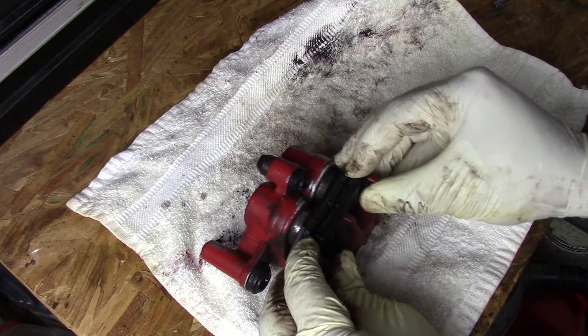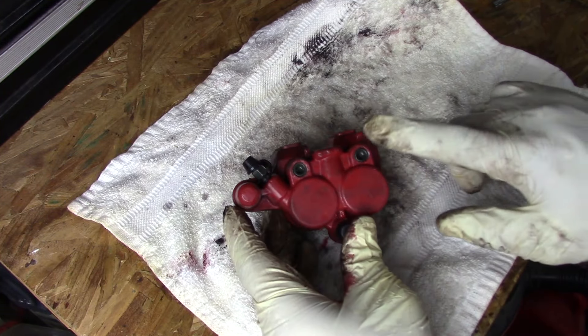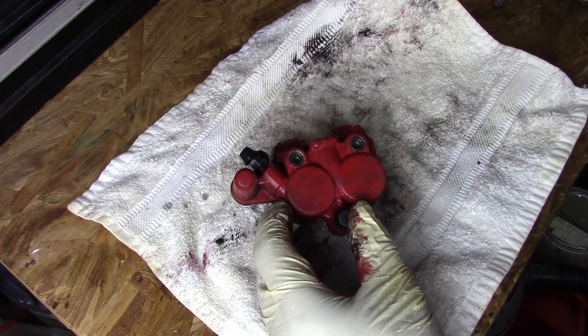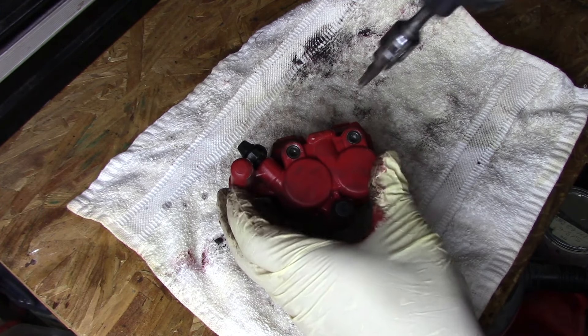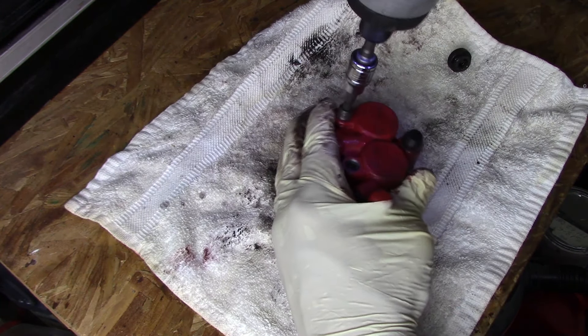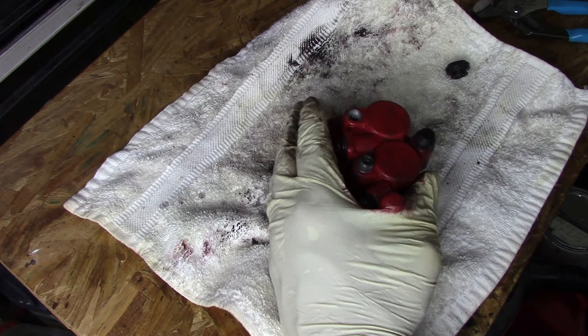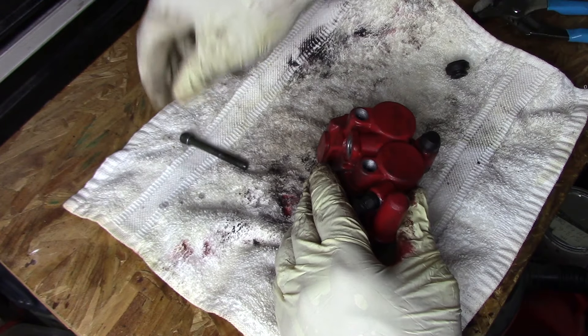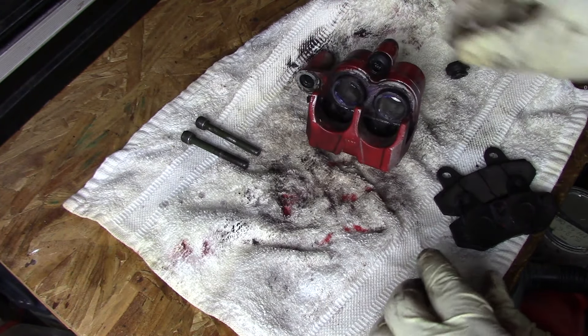To get these pads out, unlike cars where you can just pop them out, on this type of assembly you have to remove these two screws so you can get back in there and pull them out. Super easy. Pin number one, pin number two — super easy. And see, they fall right out.